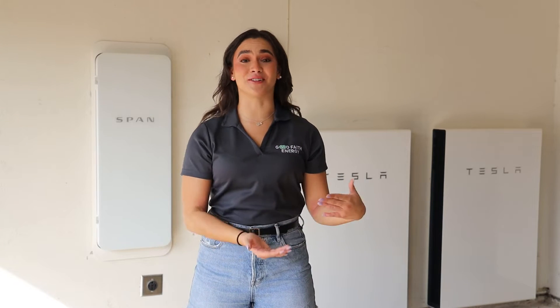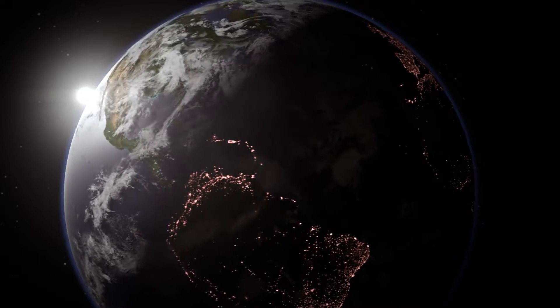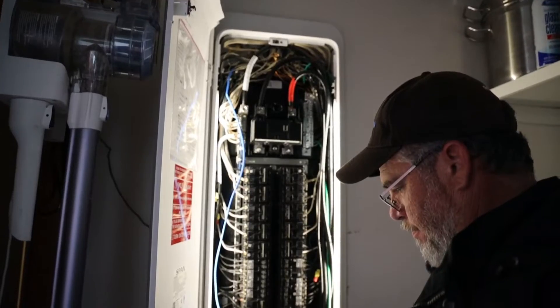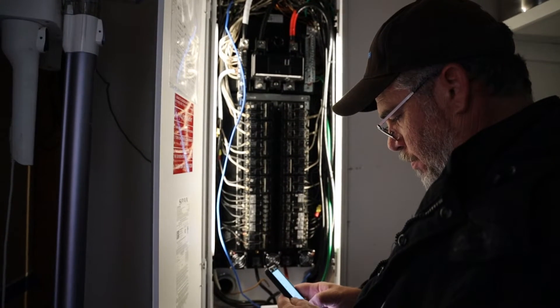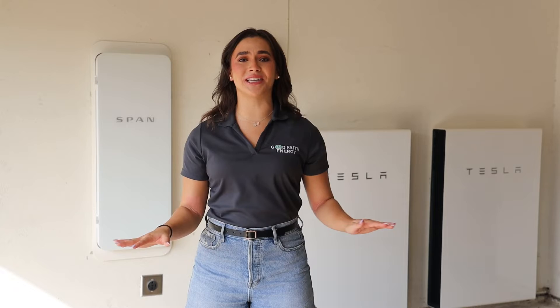Welcome to a new era in home energy management, the SPAN Smart Electrical Panel. Imagine a world where you have complete control of your home's electrical system down to the circuit, where energy efficiency meets cutting-edge technology. Well, you don't have to imagine it because it's already here with SPAN.